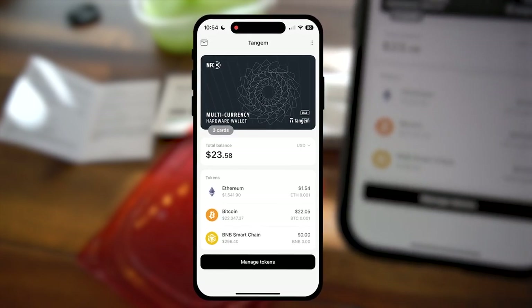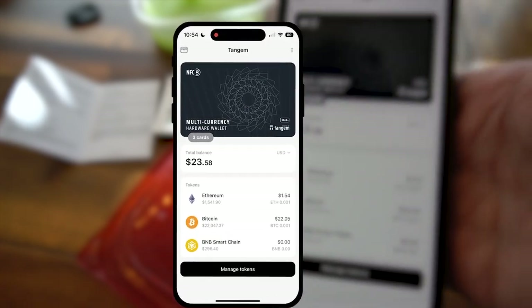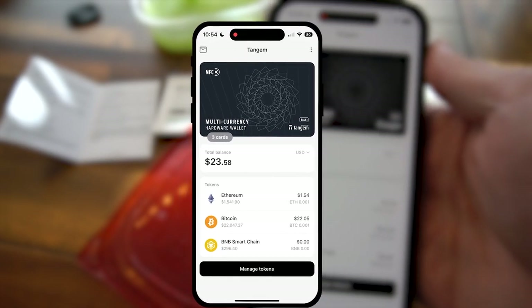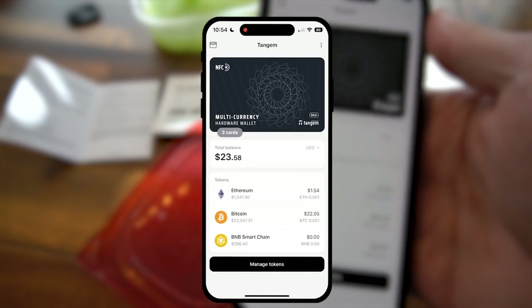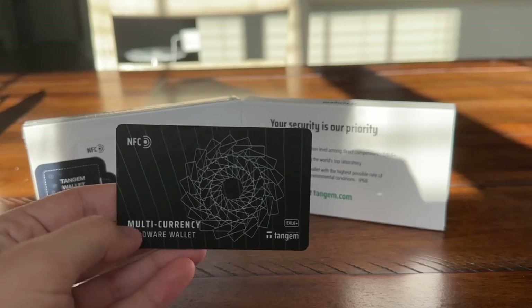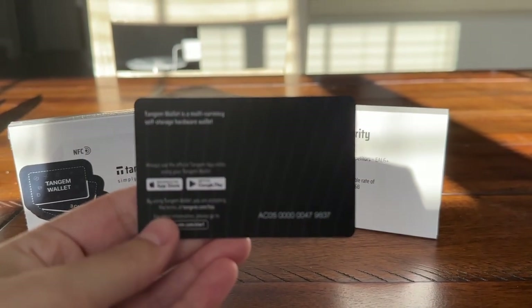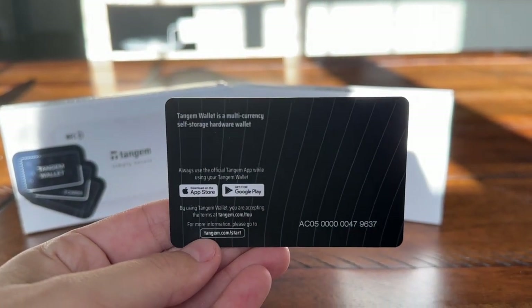Keep in mind, this is a hardware wallet. A hardware wallet is just your keys to the kingdom — it functions with private keys and just lets you interact with the blockchain. All of these transactions are happening on-chain and I'm maintaining custody of these coins. So the next time SBF tries to rug us all, it's not going to work when you've got your coins locked up in something like this.